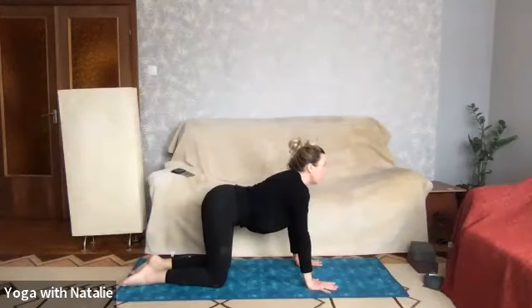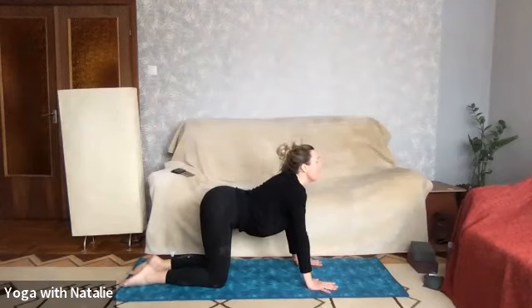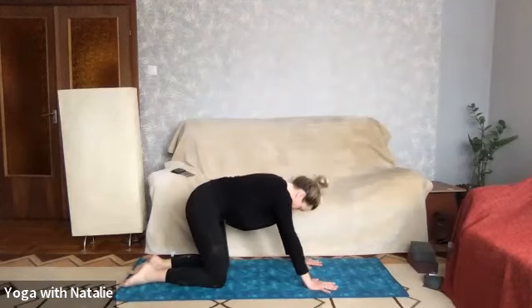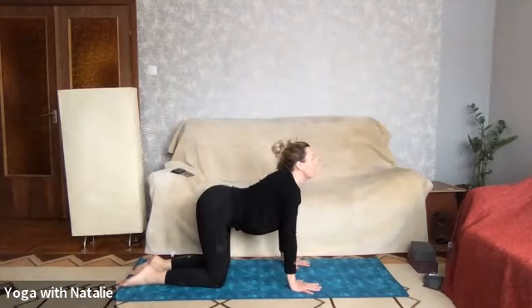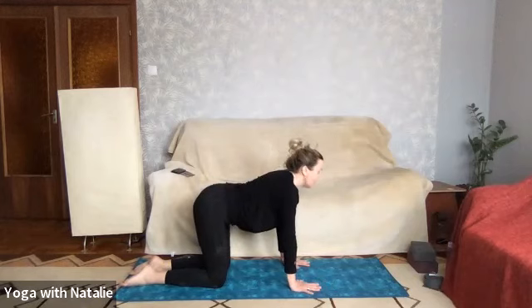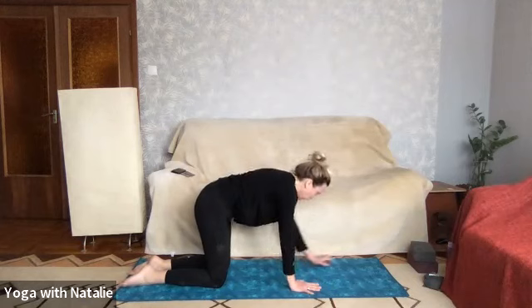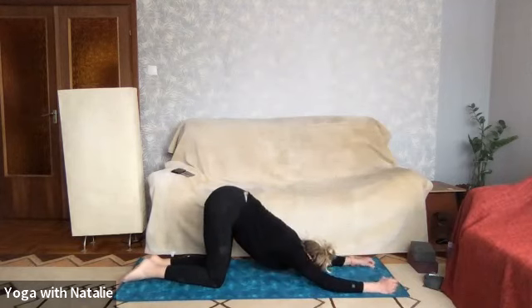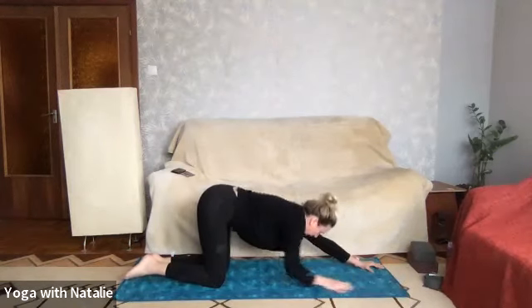Cat-cow: cow, stomach drops, chin lifts, deep inhale; cat, chin to chest, round the spine. Cow — lift the chin — cat, chin to chest. Well done. Walking the hands forward into puppy dog pose if you weren't already there. Just releasing the hands in this puppy dog, and walking back.